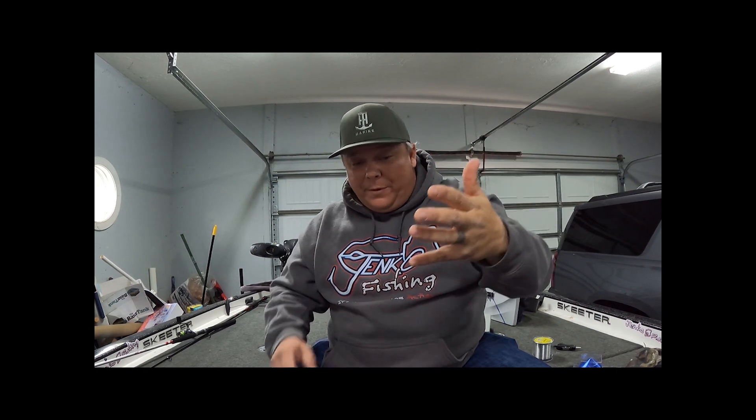Next week tune in — we're going to do live video and cover line. We're going to do mono, braid, fluorocarbon — all the good stuff. Appreciate you all, give us a like, subscribe, talk to us in the comments, holler at us next week. I appreciate y'all.